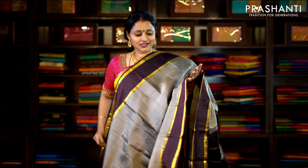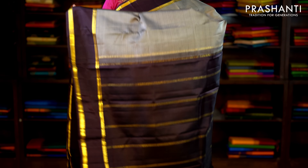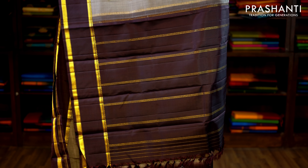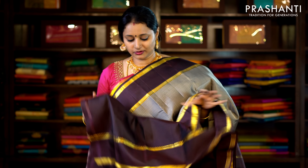This one is chico and coffee brown — a very pretty colour combination with retapet borders on either side. The body has got horizontal lines running throughout the saree with a beautiful simple contrast pallu and a coffee brown blouse. Priced at £6,170.